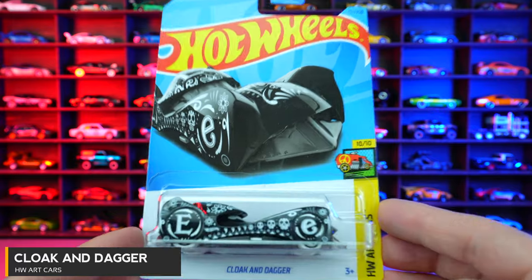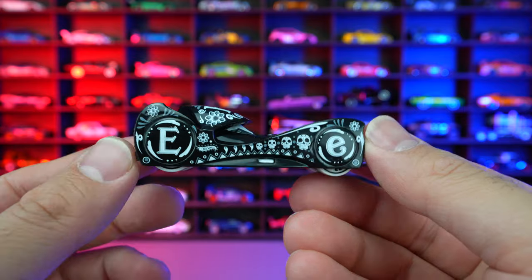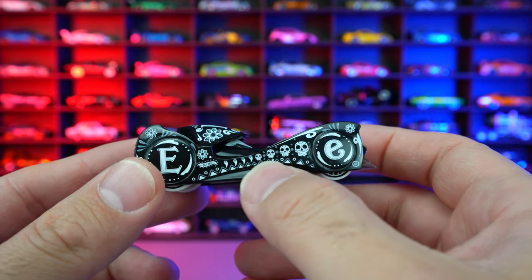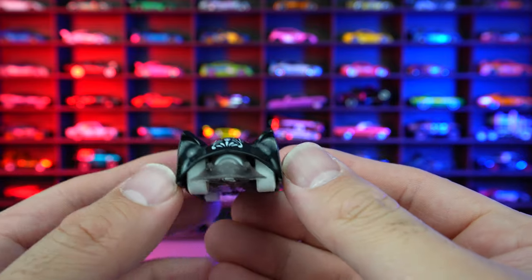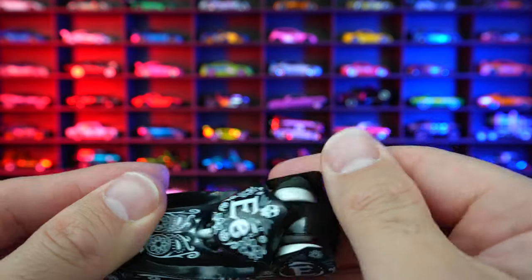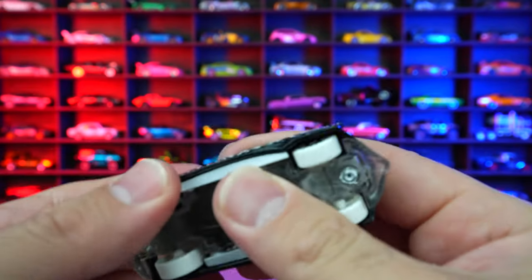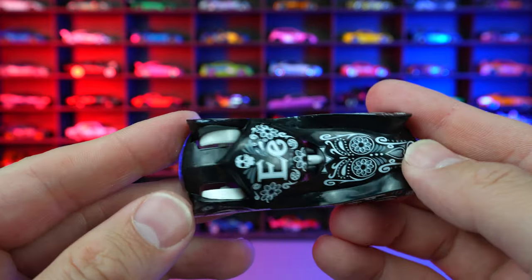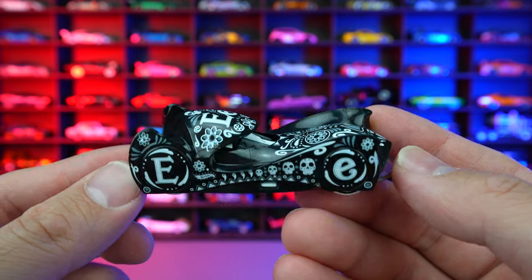Cloak and Dagger from HW Art Cars. Being in Art Cars, you can see all the different graphics — some sort of skeleton head. We got the E and the E on the front, the big E and the small E. On the front end, you can see that pointed edge. It's all plastic body, so it's a very light feeling car. I can't remember if the top comes off — I don't think it does. Not my favorite type of casting, but if you like it, there you go.